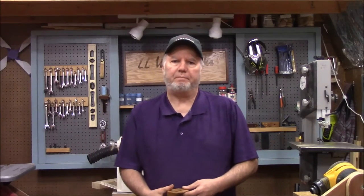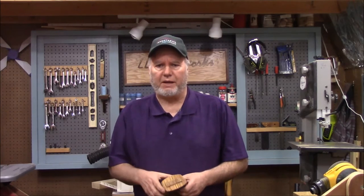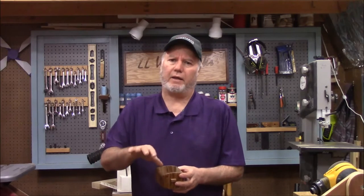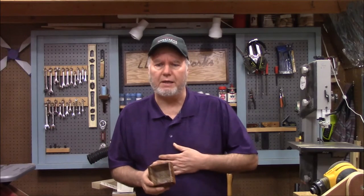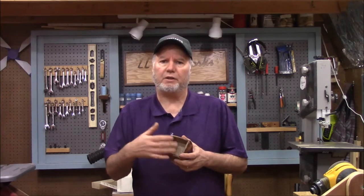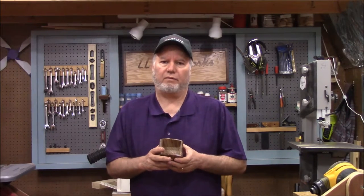Welcome back. One of my recent projects was a bandsaw box — I made several of them, actually. One of the problems with bandsaw boxes is that sometimes the drawers are so irregularly shaped that you can't put felt or sticky-back cork in there. One of the better solutions for me is to flock them — you paint the inside and then sprinkle it with some suede-looking flakes. That's what we're going to do today.